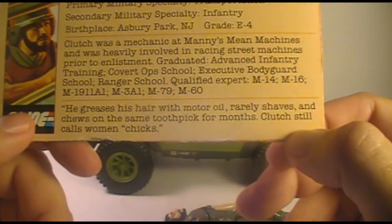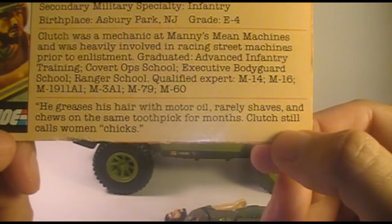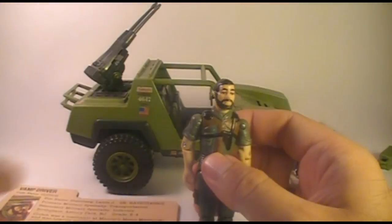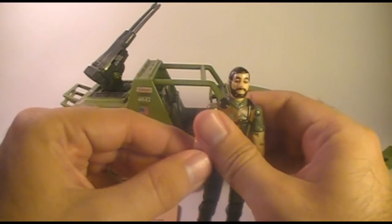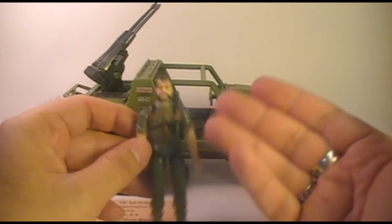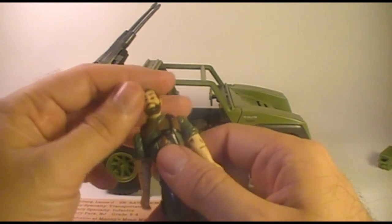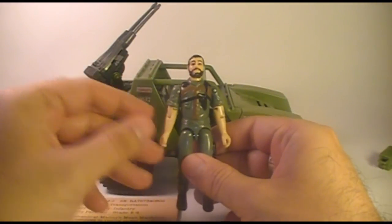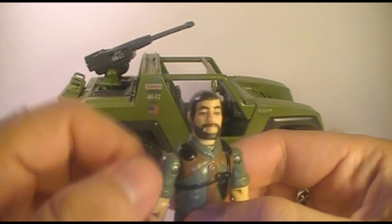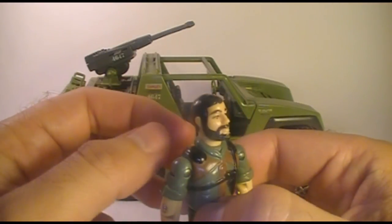This quote down here says: he greases his hair with motor oil, rarely shaves, chews on the same toothpick for months. Clutch still calls women chicks. And if you remember Clutch from the early G.I. Joe comic books, he was always trying to hit on Scarlett, which she regularly rebuffed. Essentially, he sexually harassed Scarlett throughout his entire appearance in the comic book series. Nowadays he would probably be court-martialed, maybe brought up on charges — but I guess in the 80s you could get away with that kind of thing. I always imagine Clutch as kind of like a greaser with a thick New Jersey accent.